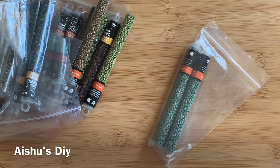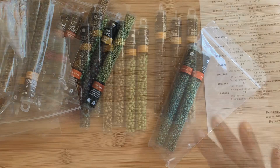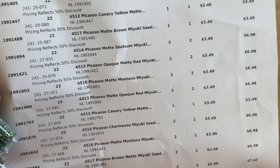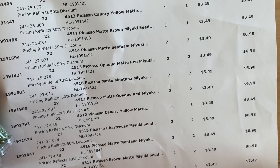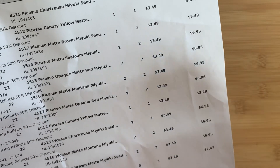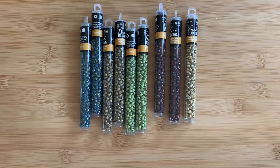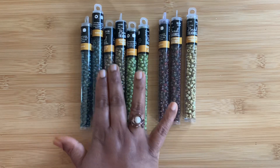After the 50% discount, the 6/0 seed beads are $3.49, as you can see. Pretty much most of them are $3.49. Only the lavender is $2.49. On both the 8/0 and 6/0 seed beads they're all $3.49 — the original price was $7 and there was 50% off during the Labor Day sale, so I really took advantage of that.